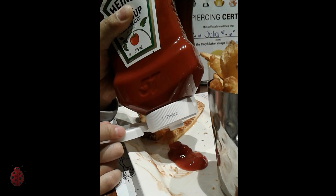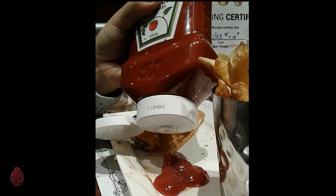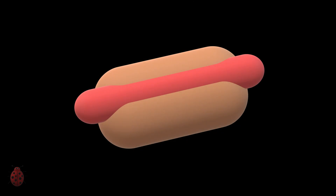I might be crazy, but I like my ketchup to come out in a controlled fashion. I like having control over the quantity. I don't want to be forced to use a blob. Hot dogs are the prime example — I don't want a mound at the beginning. I want a uniform amount so that each yummy bite is the same as the others.